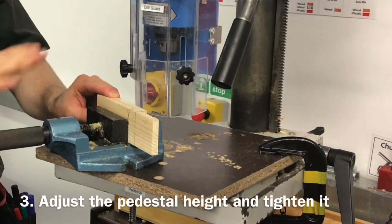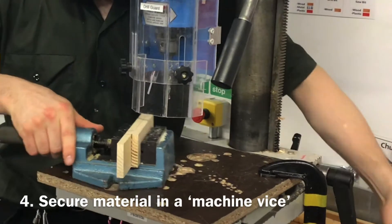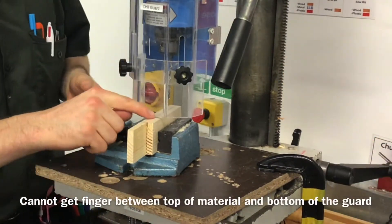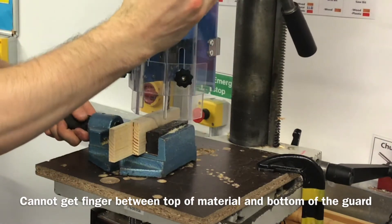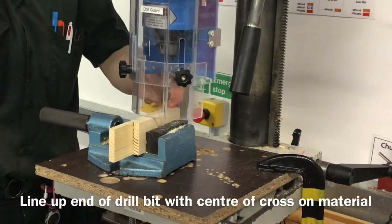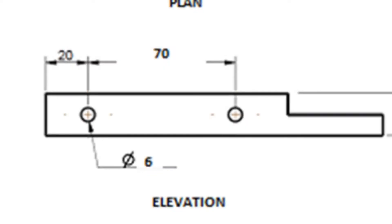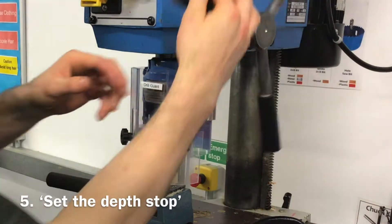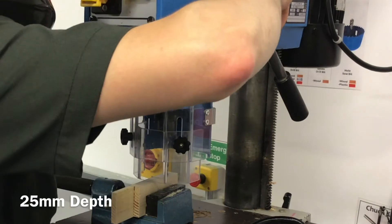We're going to use a machine vise to secure the material. Adjust the pedestal height so there's not enough space to get your fingers between the bottom of the guard and the top of your material. Line up the point you're drilling with the end of the brad bit drill bit, bring the drill in contact with the material, and set the depth stop to 25 millimeters.